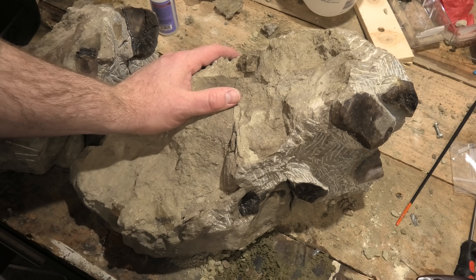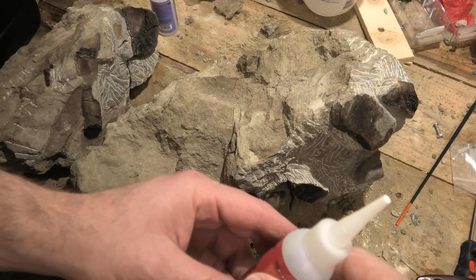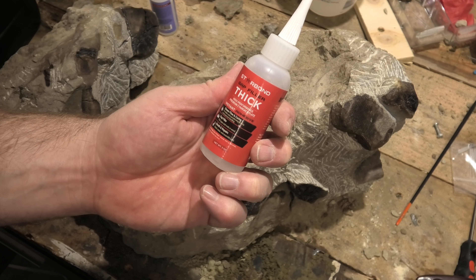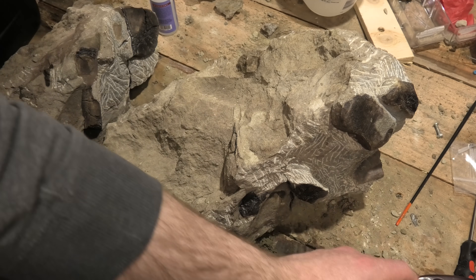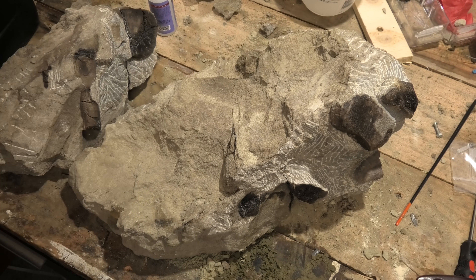So I'm going to try and fill up the cracks that I can see with this really thick superglue filler. And then I'll put it in 10% acetic acid. Let's give that a go.